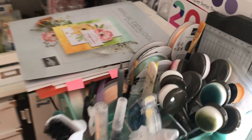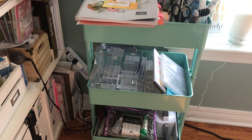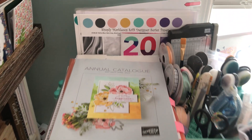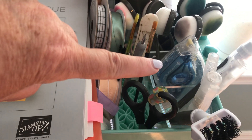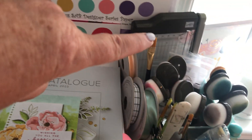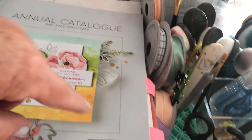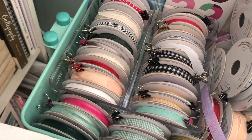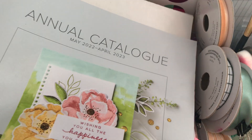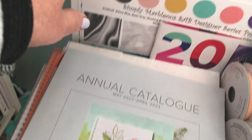Over here I have a little trolley. I'm going to go to the other side of my table to show you. This trolley is close to my desk, and when I'm doing a Facebook live I pull it over. In the top I have tools, Stamp and Seal Plus, blending brushes, my amazing little mini trimmer, and bone folders. Underneath I have current ribbons that I use all the time and all the current catalogs.